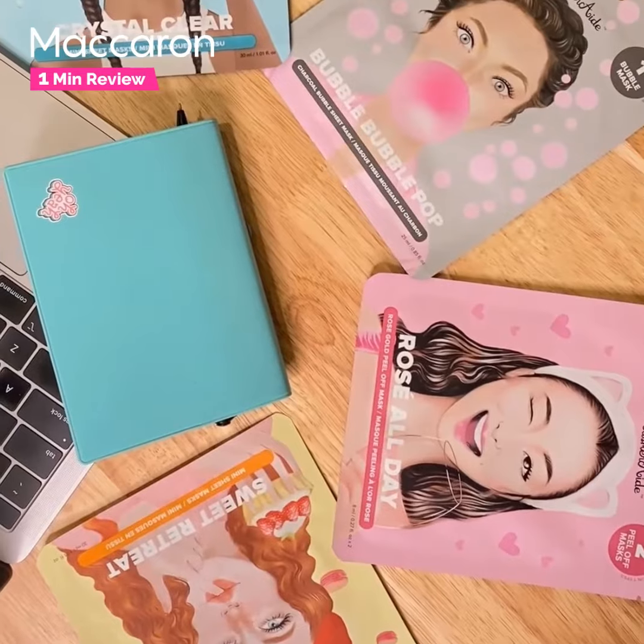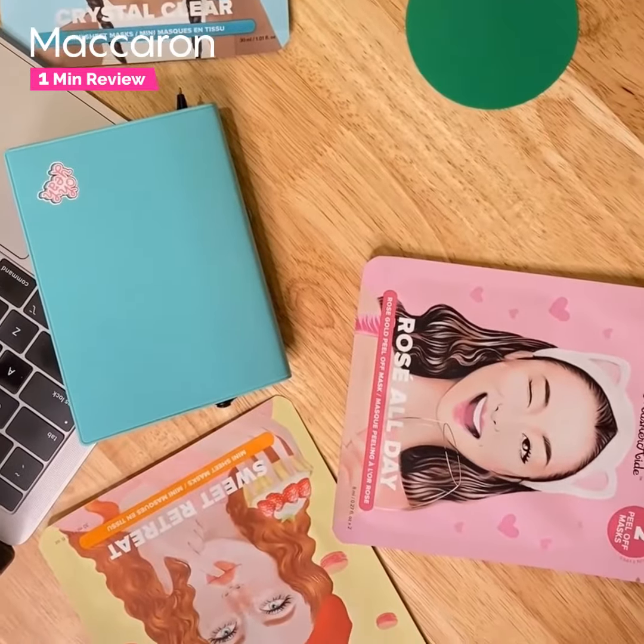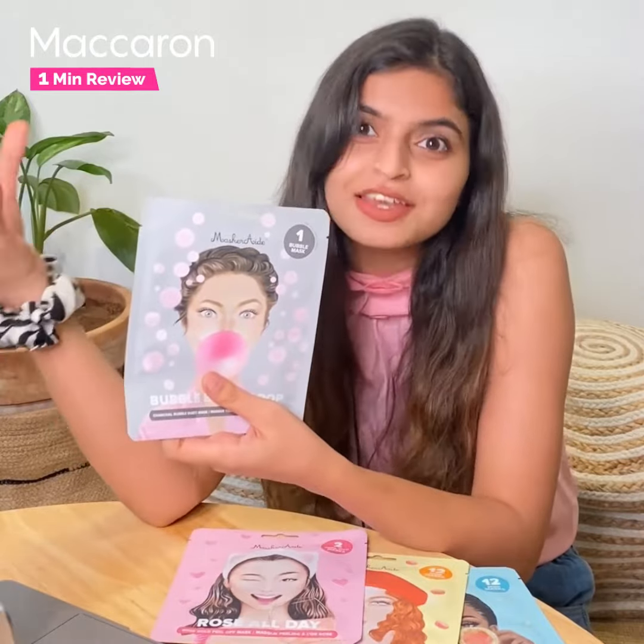My personal favorite, and the one I'll be using today, is the Masquerade Bubble Bubble Pop. I love it — it's a black bubble sheet mask. It's playful, it's effective, it's fun.